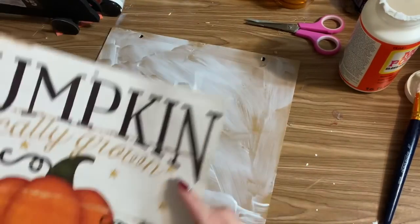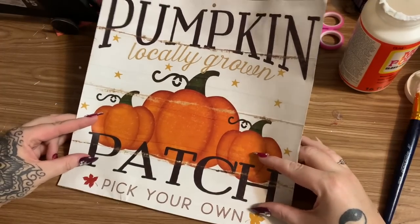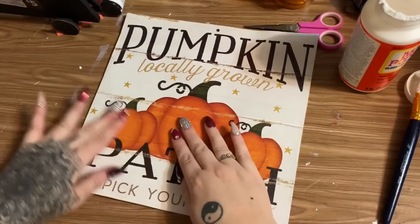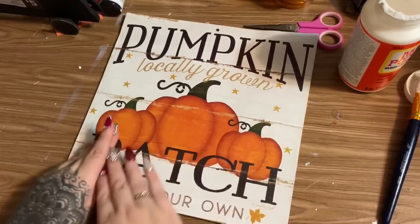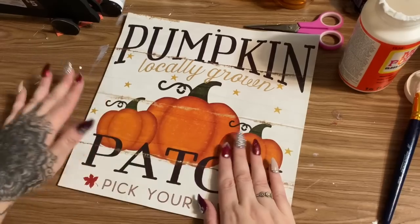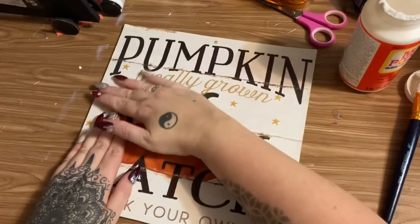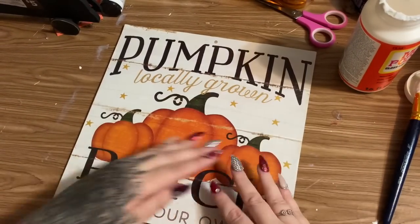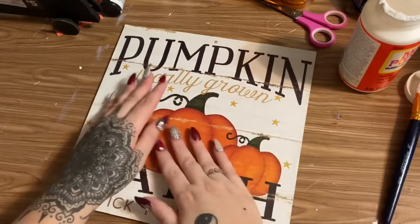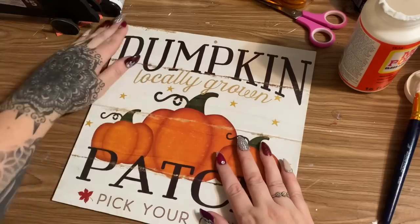Now that my Mod Podge is here, I'm going to take my image and just place it down, starting with one corner and working my way across. To avoid wrinkles, you can use a debit card or a piece of plastic to smooth the image down. The actual pictures in the calendar are printed on kind of thin paper, and this is a cover so it's a little thicker — so don't rub it too hard, just spread it down with your hands.